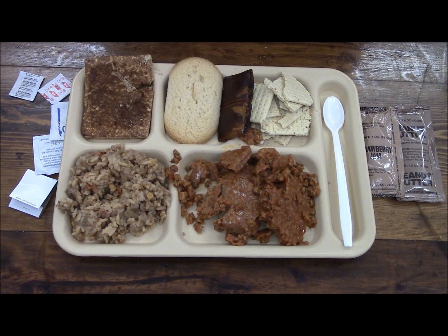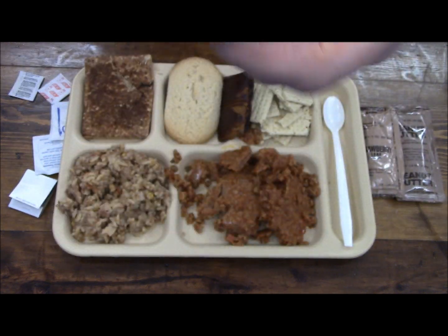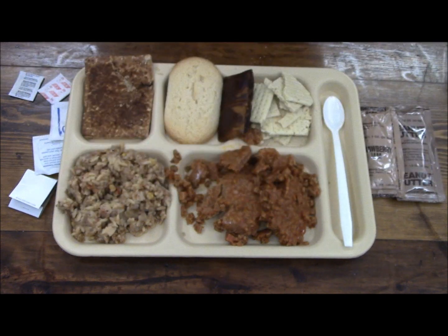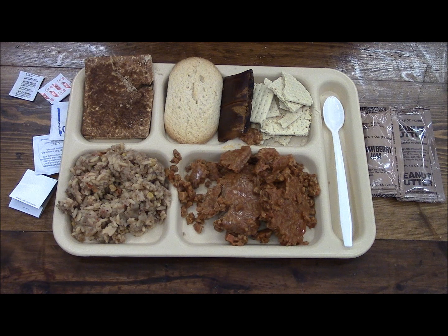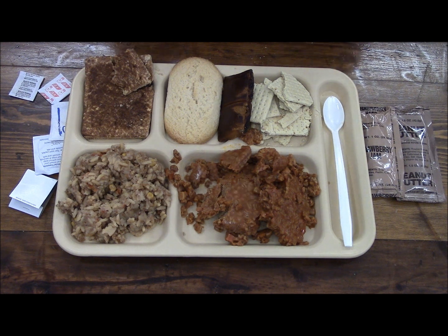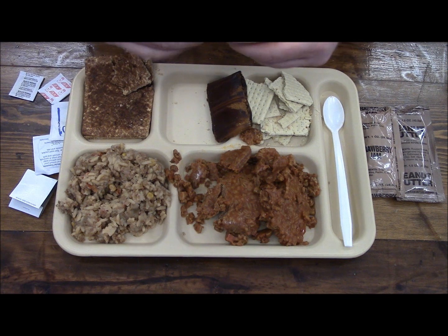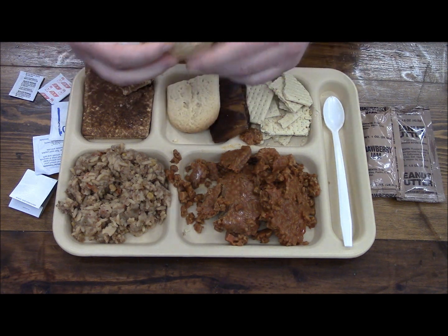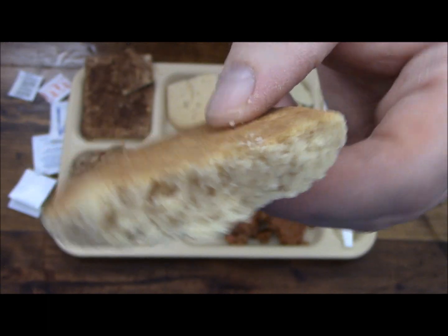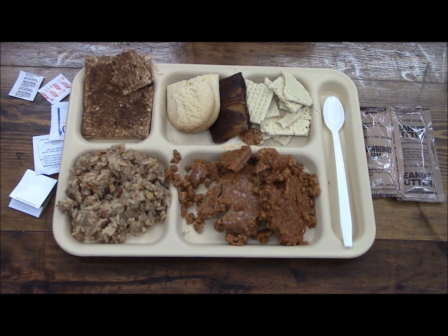Toaster pastry — it doesn't smell horrible, it smells like cinnamon, to be perfectly honest with you. The jury's still out on this one. But the shortbread cookie — this thing looks like it's still in really good form, really good condition. That's pretty good — that's still alive.